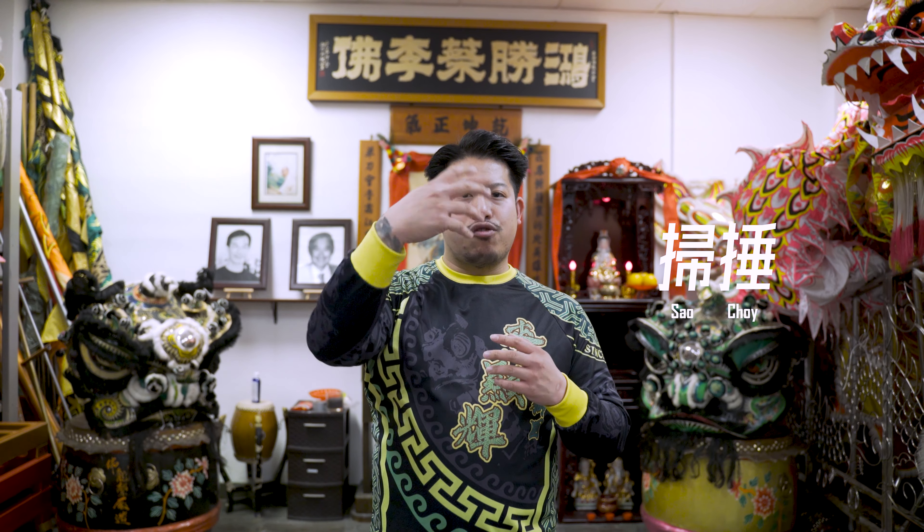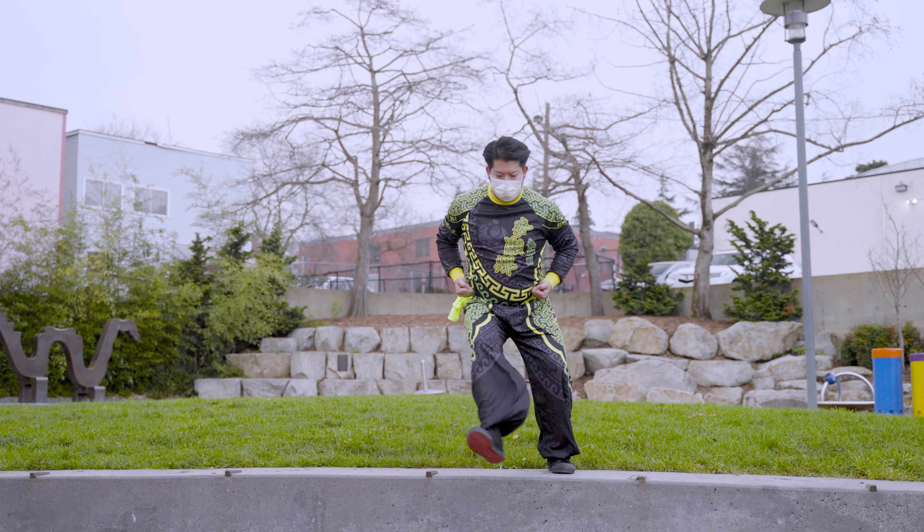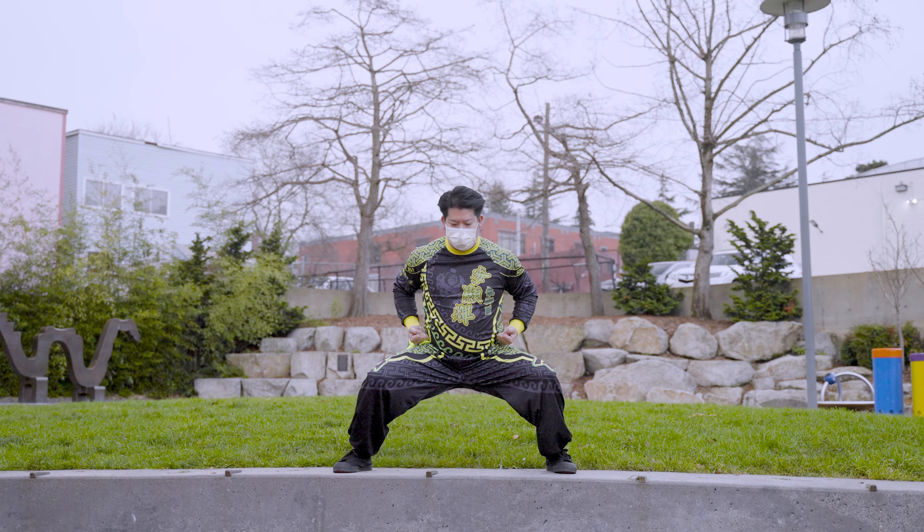One of Choi Lei Fut's signature hand techniques is called the Sao Chui. The Sao Chui consists of a fast inward sweeping motion, striking your opponent in the head. Practicing the Sao Chui, we begin in Seiping Ma, also known as Horse Stance.